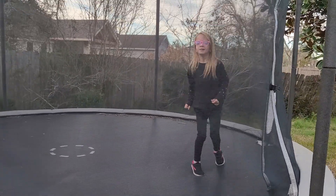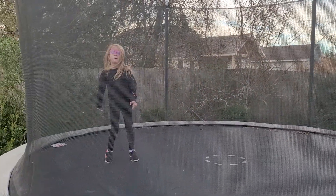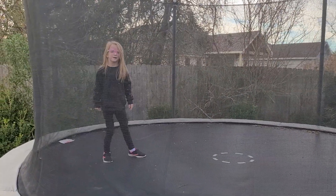We are going to do the ninja moves. This is just teaching you how to protect yourself from hackers.